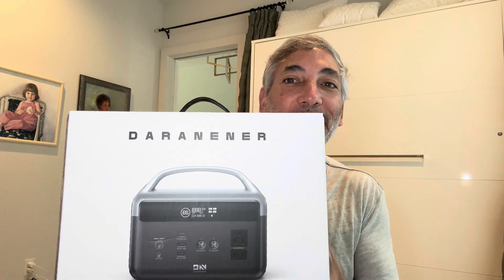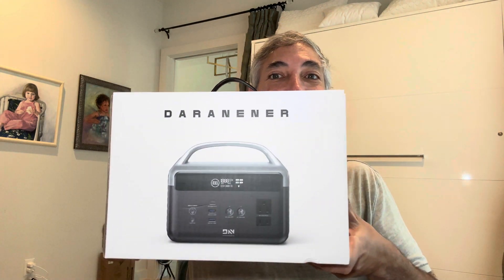Hey everybody, it's Neil, and check out what I have here. I have the Daraniner — whatever it is. It's a portable battery, but let's check this thing out and see what it looks like.